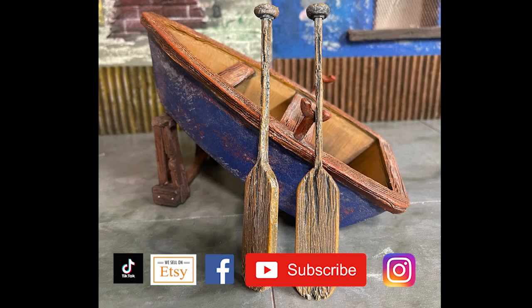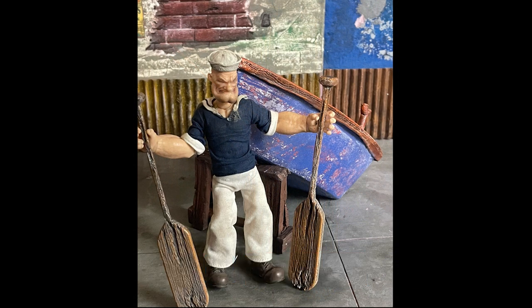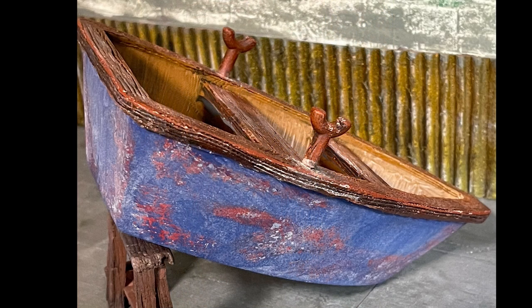Hey folks, I want to share how I built, painted, finished, and created this boat for Popeye. The next few slides are just going to show you the textures and the finished product, and then we'll get into how I actually went about airbrushing, paint chipping, and stuff. This is the first boat I've modeled.